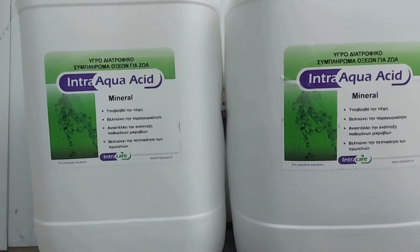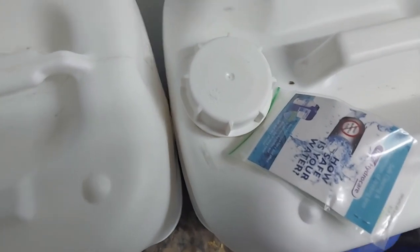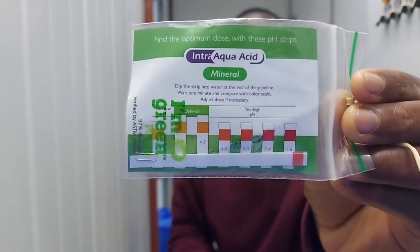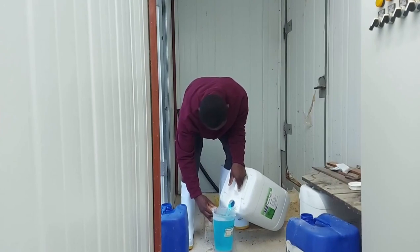Organic acids are very important in treatment. They are used as a therapy for the birds especially during stress periods. Some of them come with strips like this to enable you to dilute them to the best pH that will yield the best results.